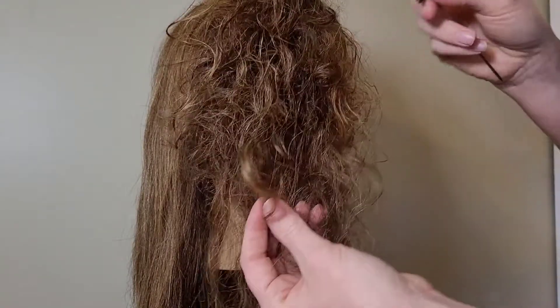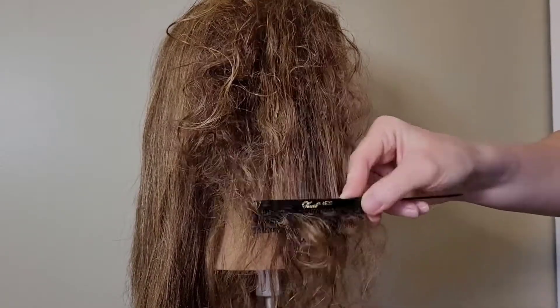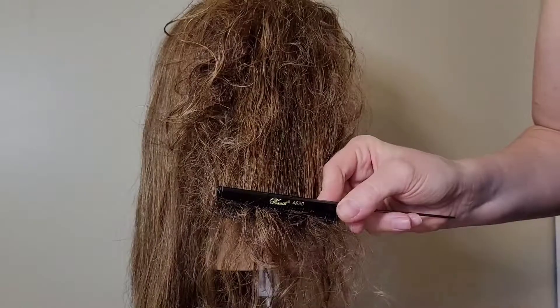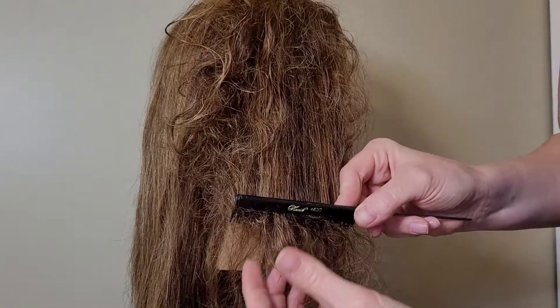Often when people do their own hair and they have knots, they just tend to go right in and try to comb out the knots — that's the wrong thing to do. You can see that hair is wrapped all between the teeth of the comb, so that's going to damage it. This mannequin here is dry.